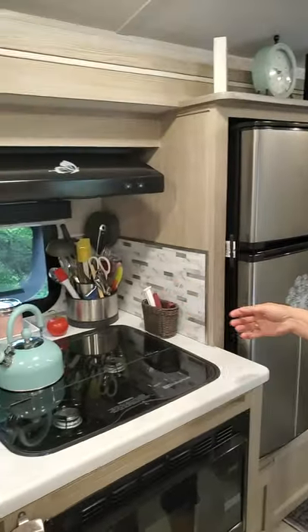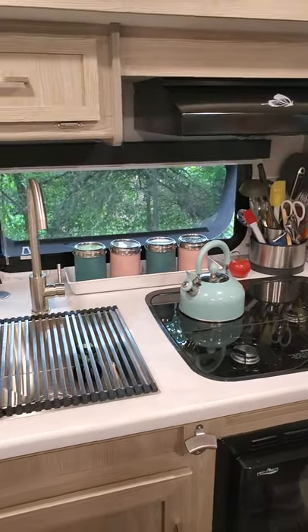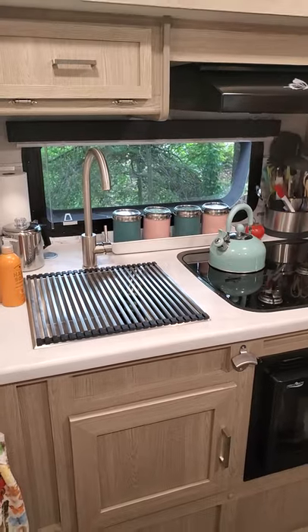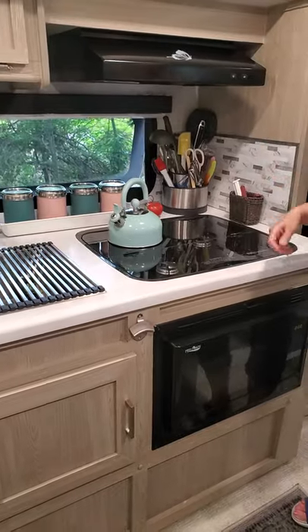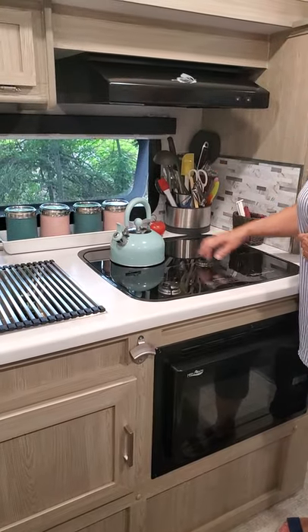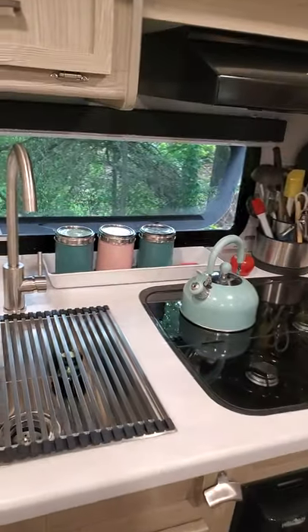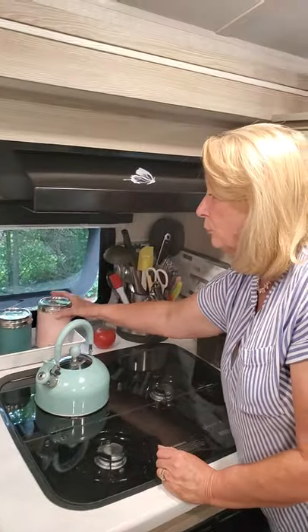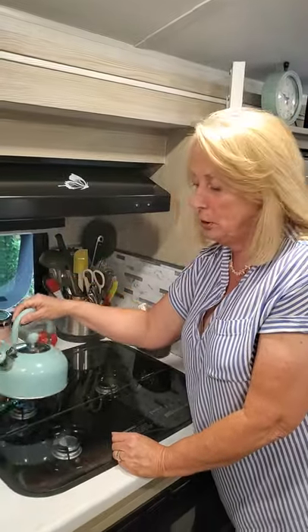I really like the kitchen space and I do enjoy cooking, though obviously cooking is modified when you're in a trailer. I have a little tool turnabout here with lots of different cooking tools so they can be out all the time rather than in storage. I also picked up some containers at a home store in Chesapeake, Virginia — they hold rice, coffee, flour, and sugar, just some of the basics. And I have my teapot because I'm not a coffee drinker.